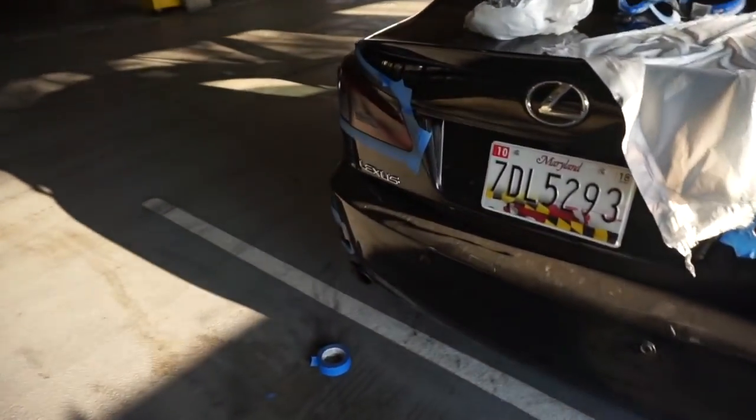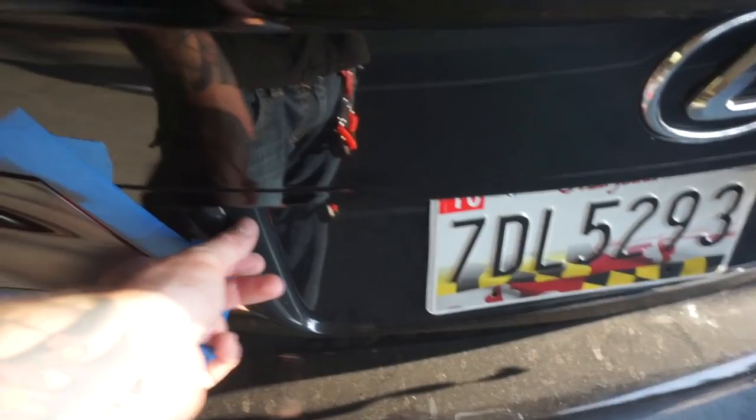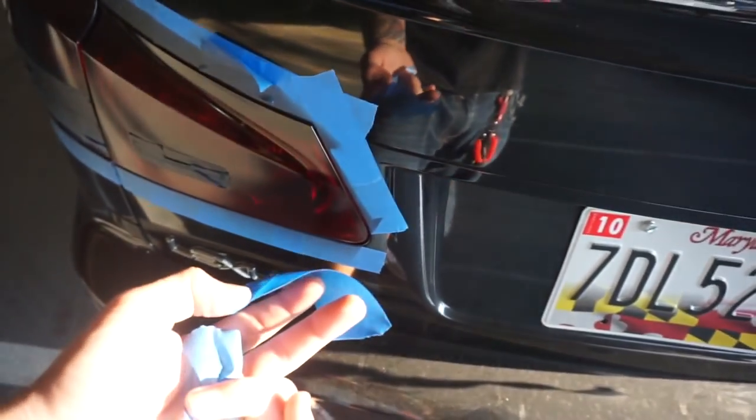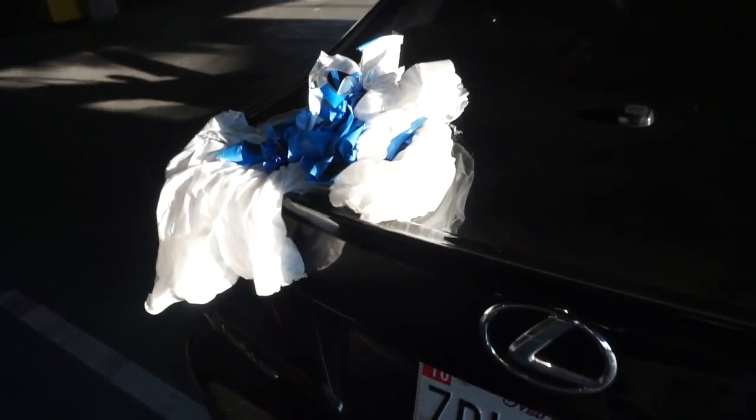All right, so we're about to take all this tape off. I'm not really going to show too much of that — it's just taking tape off. Also, if you're doing stuff like this in a public place, make sure to throw your trash away. There's a trash can right here — just respect the space. Don't litter.